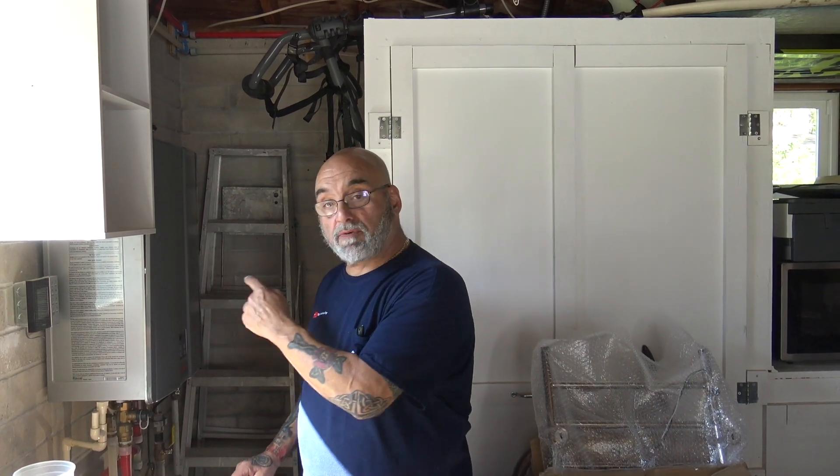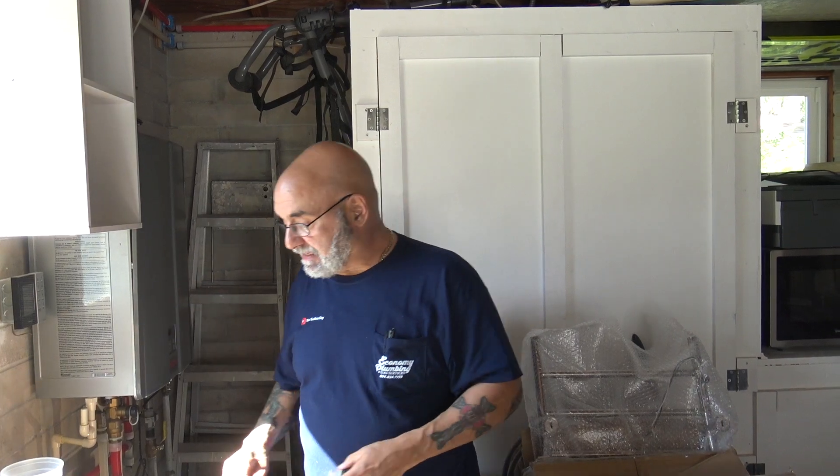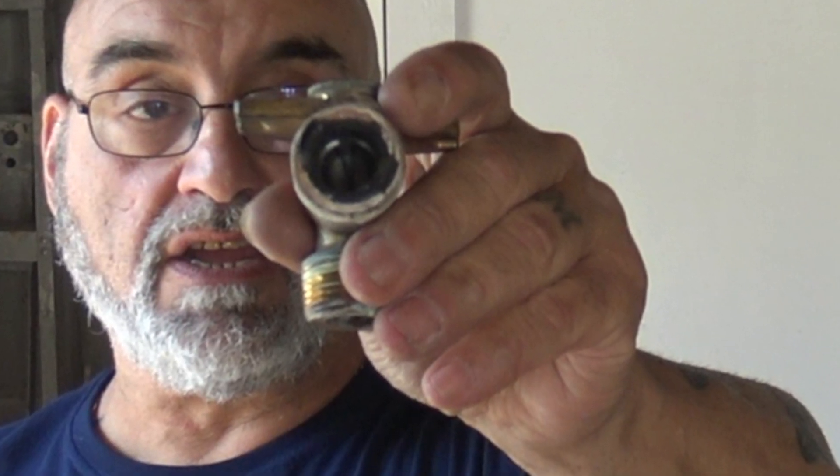How many times have you tried to remove the cold water inlet filter from a Rinnai tankless heater using needle nose pliers or a pair of pliers, resulting in a total destruction of the cap?